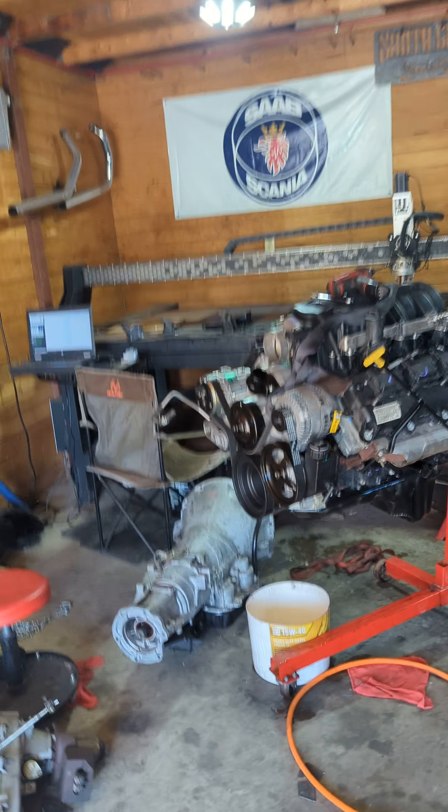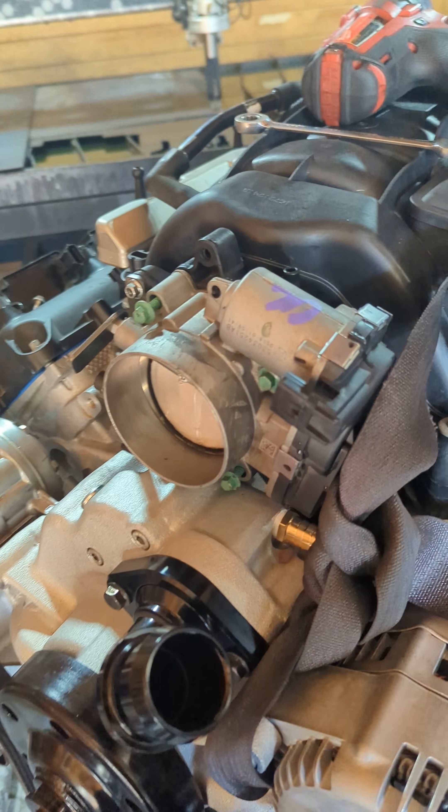I'm super stoked all that stuff came together. Definitely like a weird prototype, one-off kind of thing.